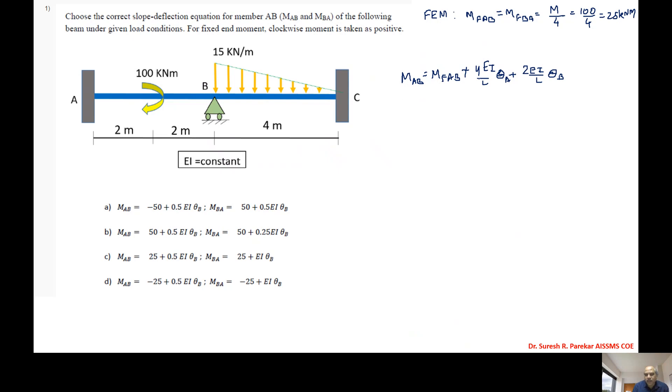Then we will substitute the values. θA is zero because A is a fixed end. Similarly θC is also zero. Then we will get MfAB as 25 plus 2EI/4·θA, which gives us 25 + 0.5EI·θA.